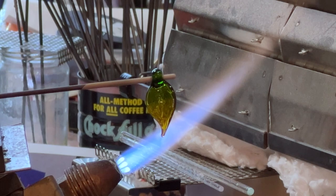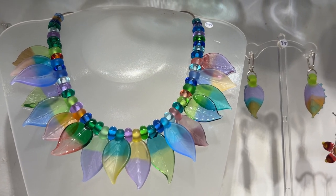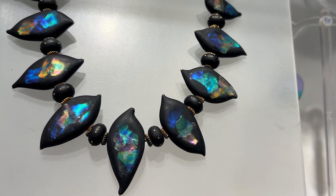And that's it. Here's a necklace made out of the same leaves that I was just doing at the torch. Here's another variation on a leaf.